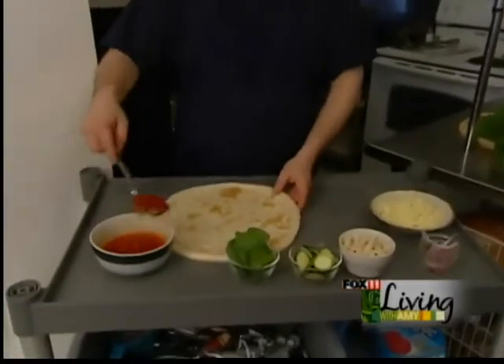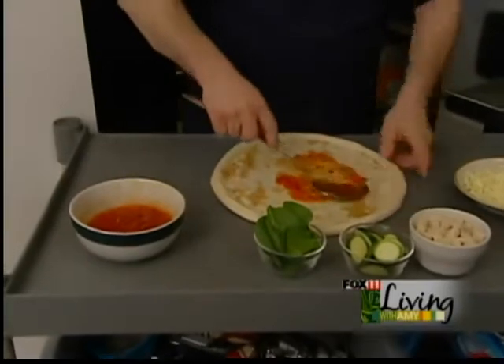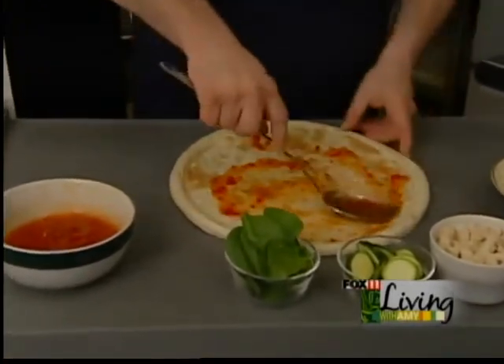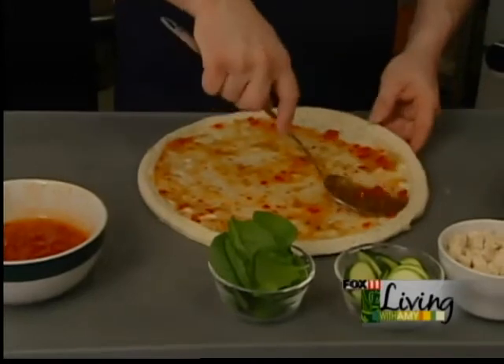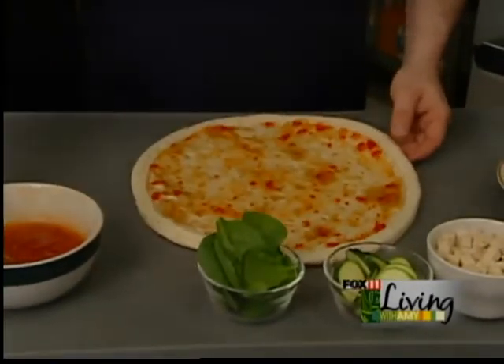The Thai chicken pizza starts with our tangy, sweet, sour special sauce that we use. It gives the pizza just a little bit of a kick, and that's what you want with your chicken. It gives you some extra flavor. You can see a little bit of red pepper — it's a sweet, sour sauce that gives it just that extra little zip.